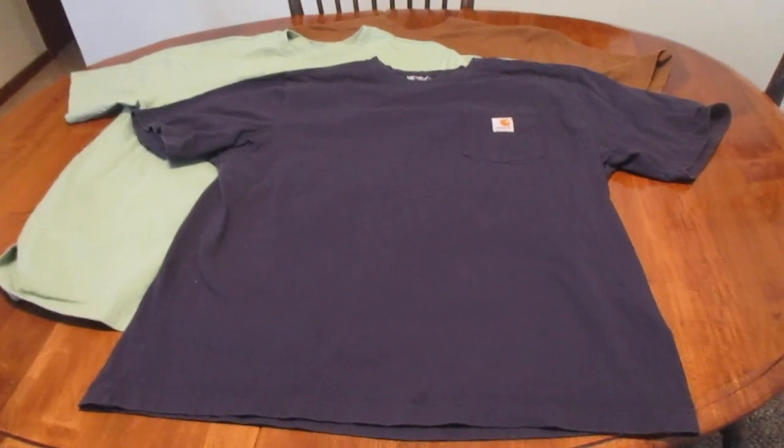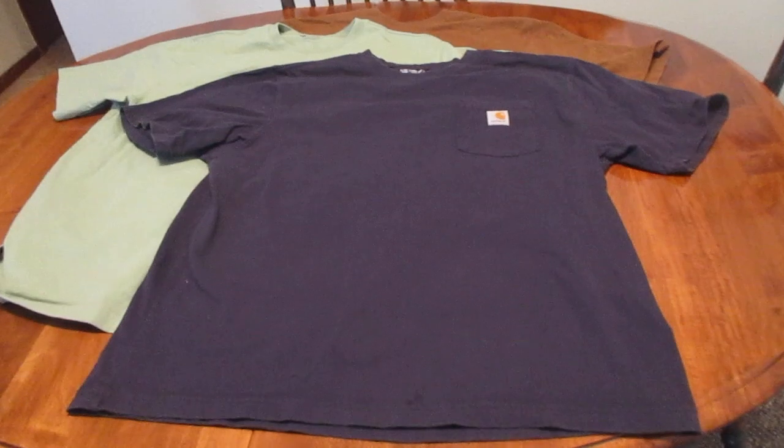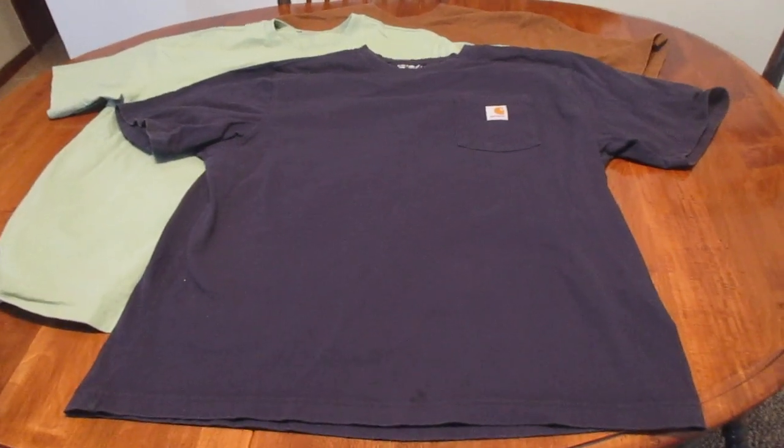Hey guys, what's up? So today we're going to take a look at the men's Carhartt loose fit pocket t-shirt.